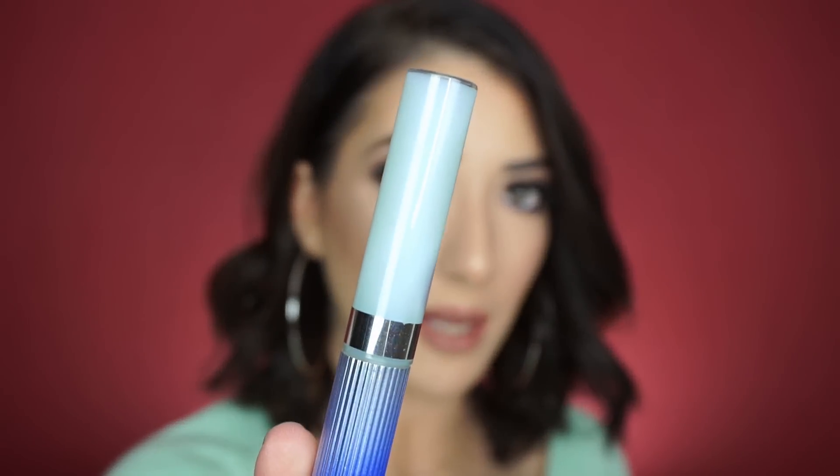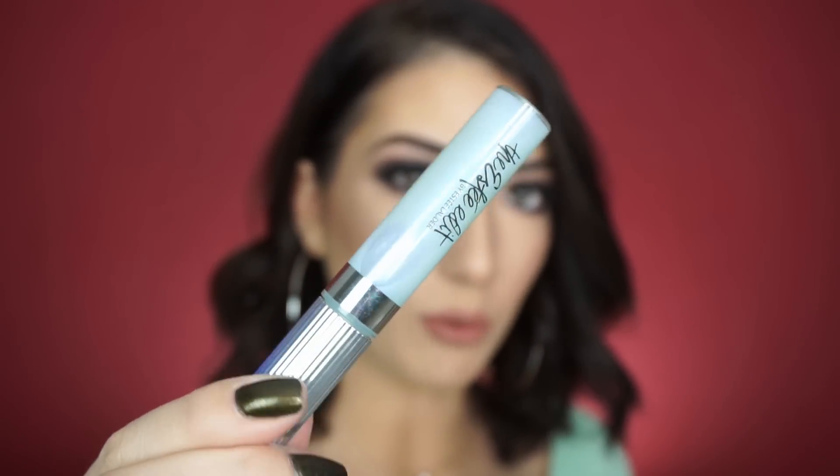I'm really tempted to leave it matte, but I really want to try this product out. It has these blue reflects — it's so cool. This is the Estee Edit Flash Photo Gloss in White Flash. It's a high-shine lip gloss with blue pearls in it that's supposed to bring out the white in your smile. I'm really curious — I've been seeing a lot of these effects lip toppers, like Sigma just came out with a bunch. Let's see how it looks.